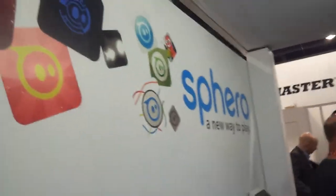This is Joel Nacky of the Z6 Mag. We're here with Sphero, a new way to play. I have Chuck Lepley here, and he's going to tell us about the Sphero device.